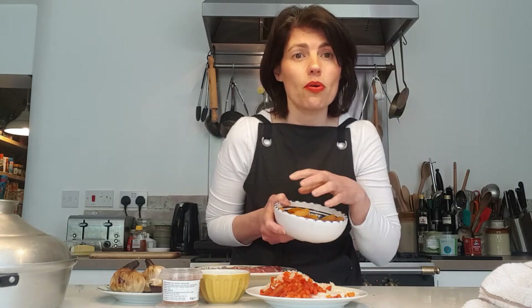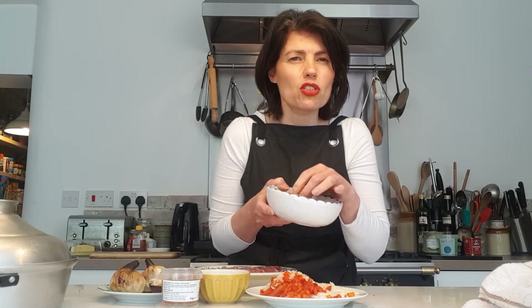What makes the tagine special are the spices and the sweetness. The sweetness comes from apricots and from honey, so we're going to put a little bit of honey in there. I'm also putting in these beautiful semi-dried soft apricots from Turkey — they are amazing.